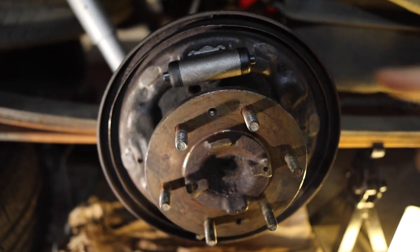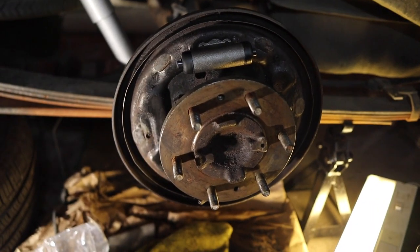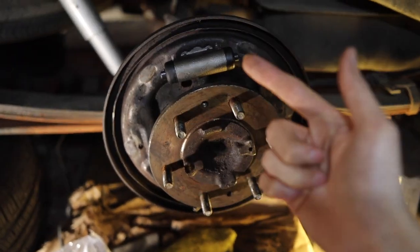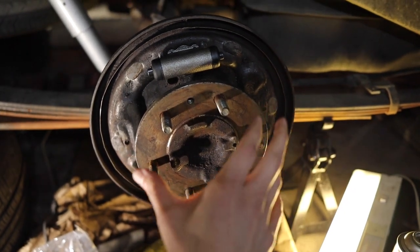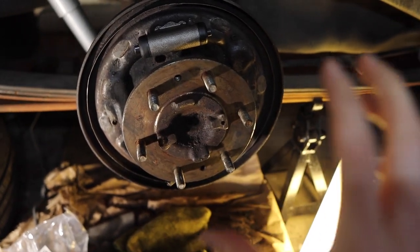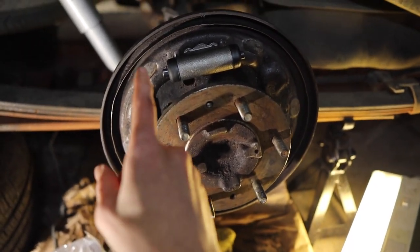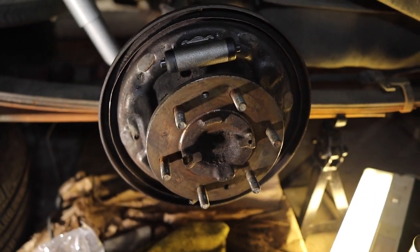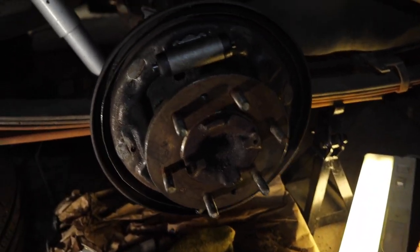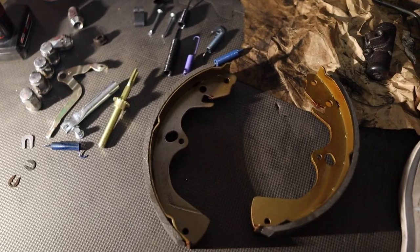Now that we have our wheel cylinder locked in place, we also tightened up the new lines — make sure they're nice and snug but don't over-tighten them because you don't want to strip them. We were not lucky enough, so we had to replace the whole thing. Now we're ready to start putting it together. Before you get to that point, you always want to add a little bit of high-temp grease on the contact points where the pads will rub, to help prevent squeaking.